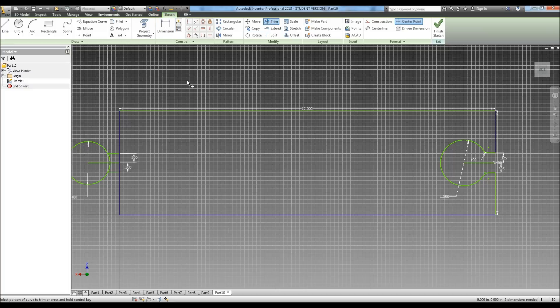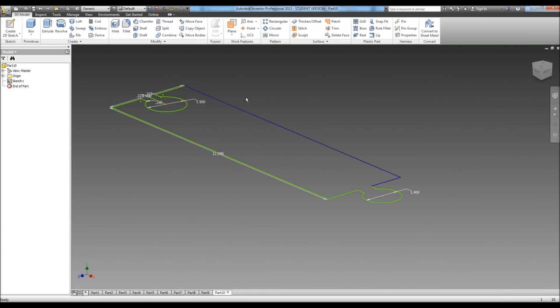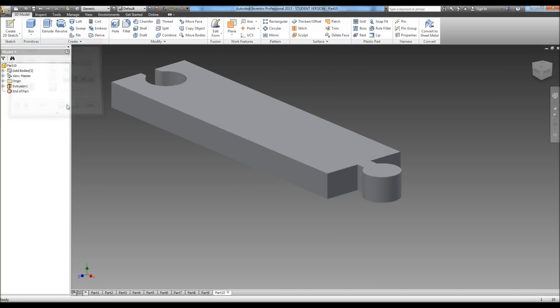Then we can trim up a little of these, just like that. Now we can hit finish, and we can extrude. It tells us it is one inch thick, so we can hit OK right there.